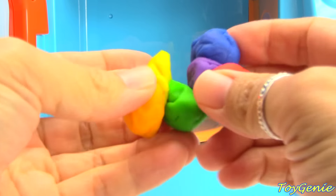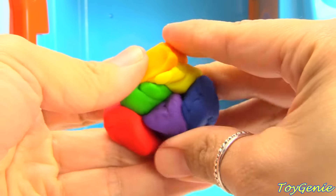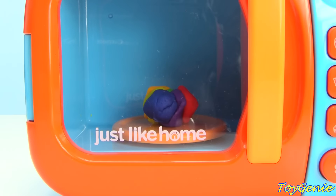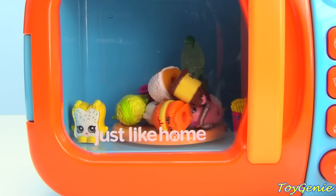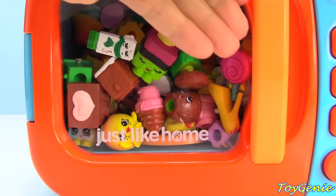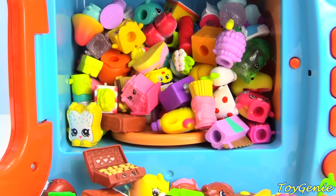What do you think is going to happen if we mix all of these colors together? What Shopkin will come out of here if we mix all of the colors? Let's try it. Oh my goodness — let's open this up. Lots and lots of Shopkins! Let's see all the ones that we got.